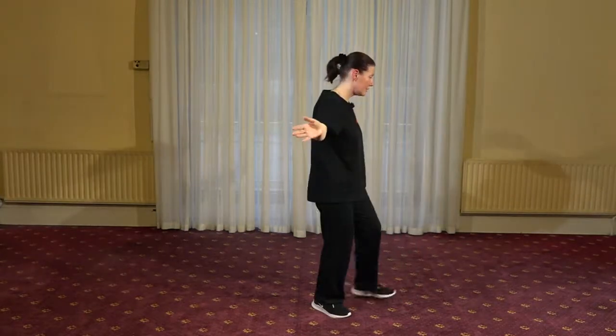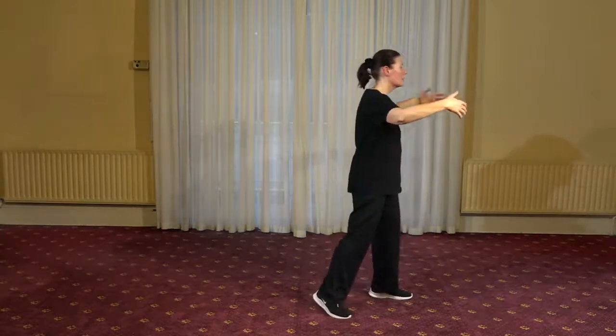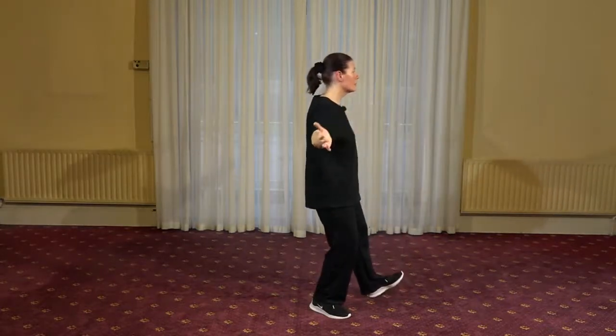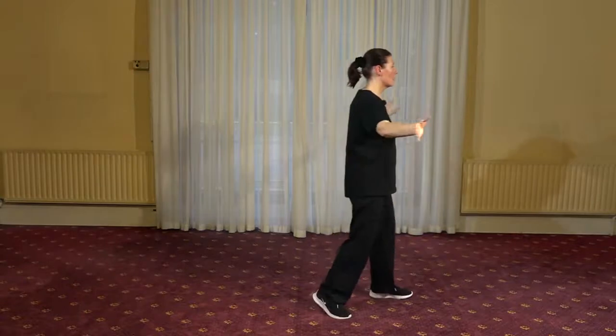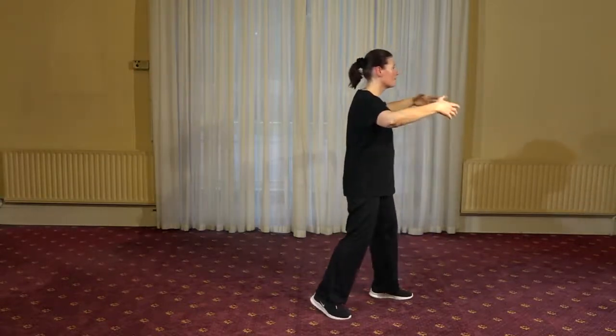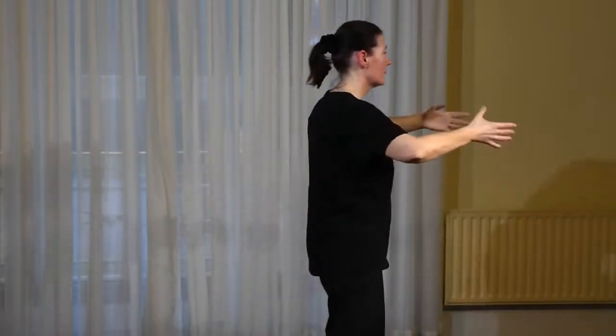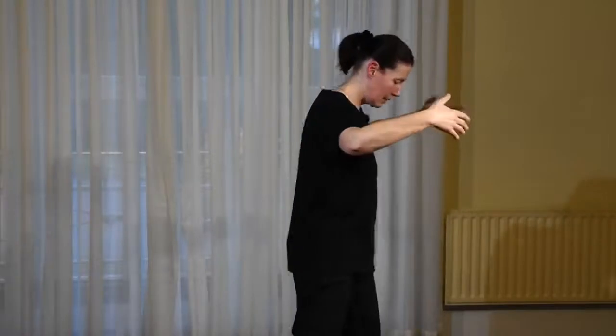A little look from the side — weight going forward, then the weight shifting back as we open. Crown lifting, nice flowing movement.